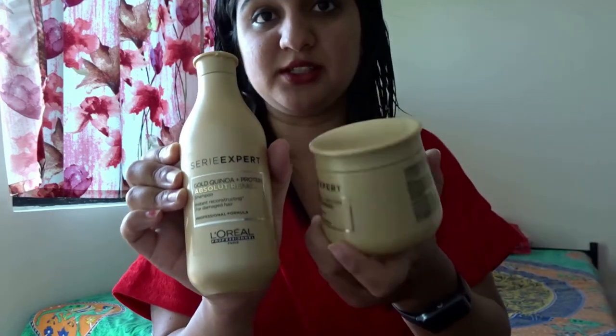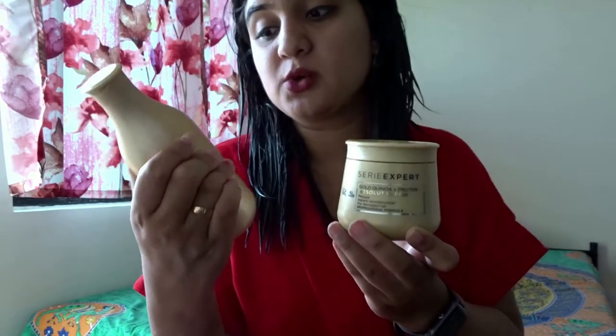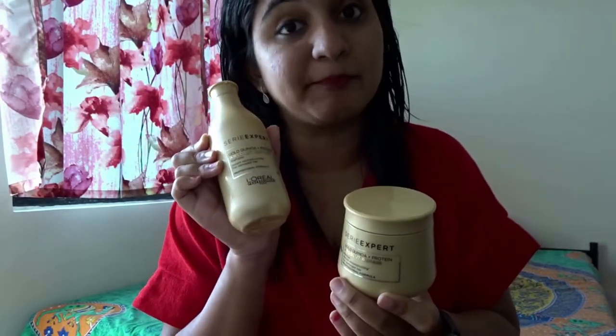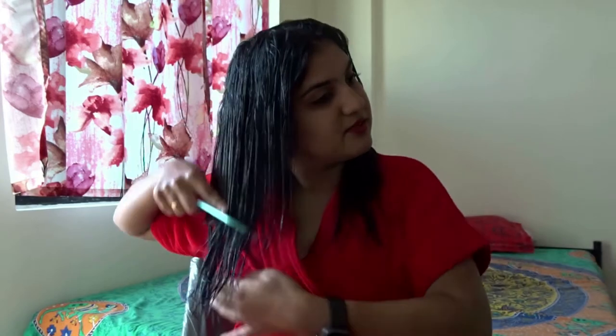For best results, always use the same shampoo with the same conditioner — basically the L'Oréal Professional gold quinoa plus protein Absolute Repair shampoo paired with the L'Oréal Professional Series Expert gold quinoa Absolute Repair plus protein hair mask. This is absolutely the best hair mask I've come across. You can see the comb slides down so easily through the hair because of the mask.